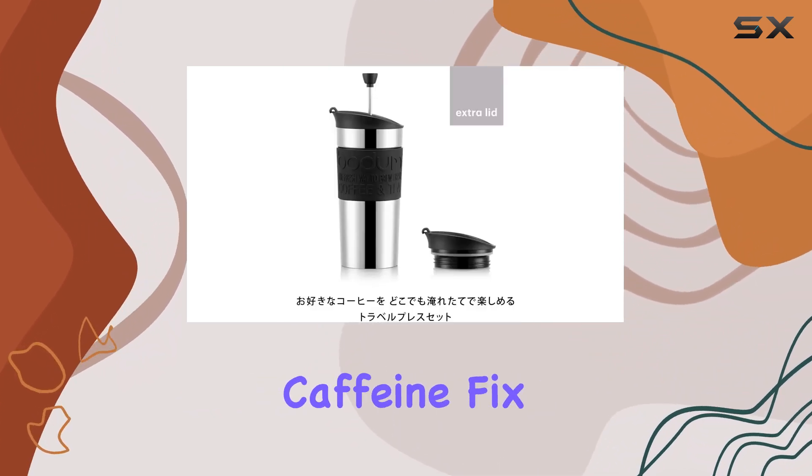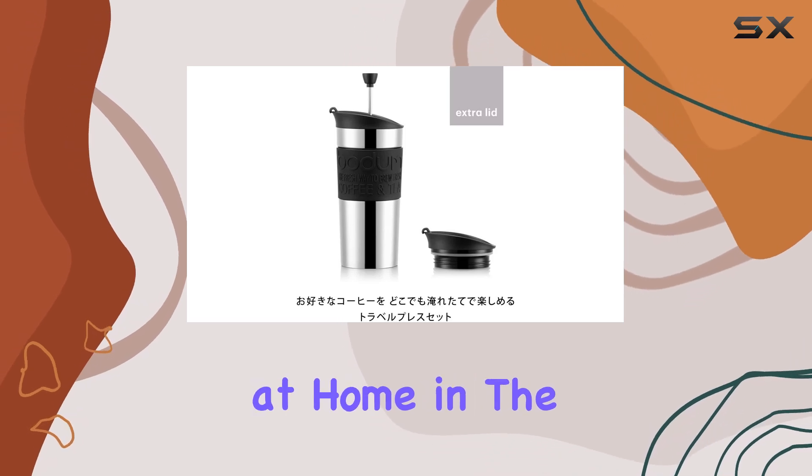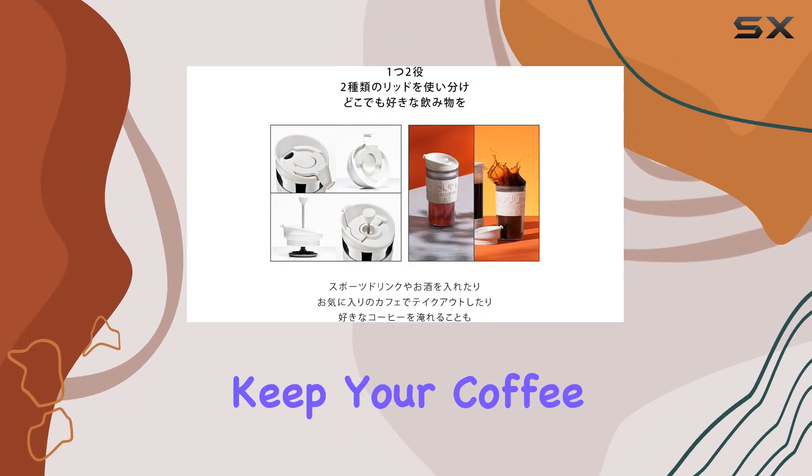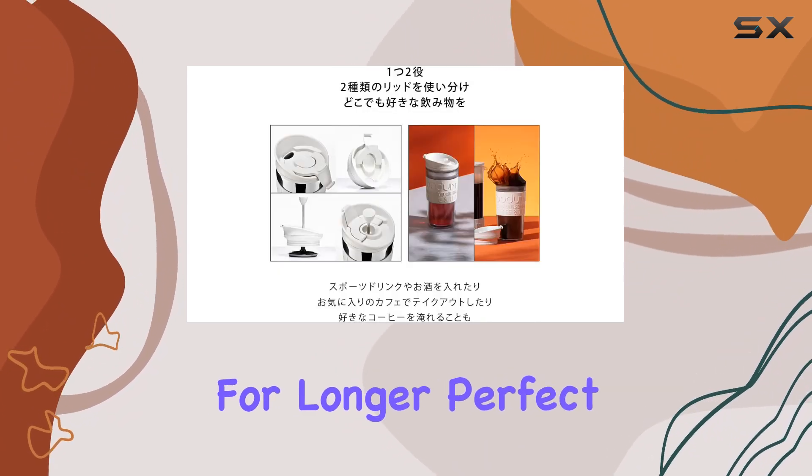Whether you're at home, in the office, or on the road, this coffee maker fits your lifestyle. Thanks to the included extra lid, you can keep your coffee hot and fresh for longer — perfect for those long commutes or outdoor adventures.